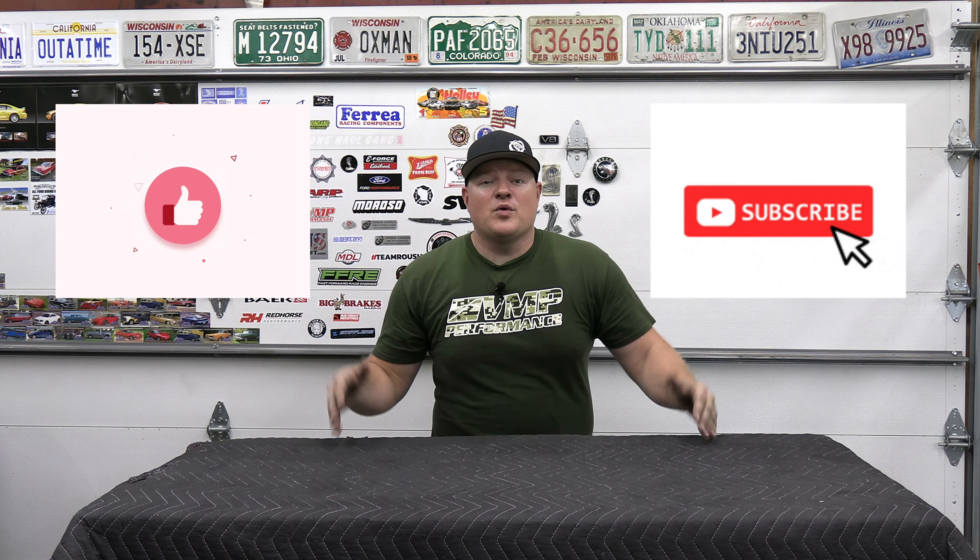That's going to wrap up this video. Please like and subscribe if you want to see more F-150 content. Check out MBRP's website for additional information or instructions, and they also have a YouTube channel with more product content for the F-150. I'll catch you guys on the next one — this is Josh with Oxman Garage.